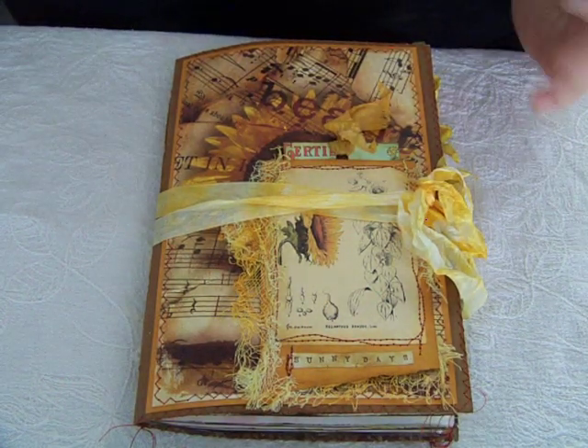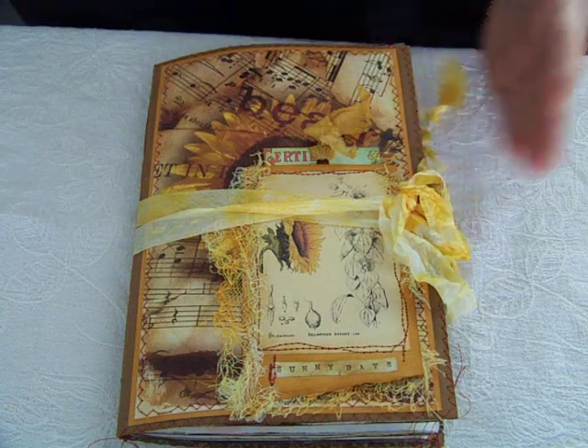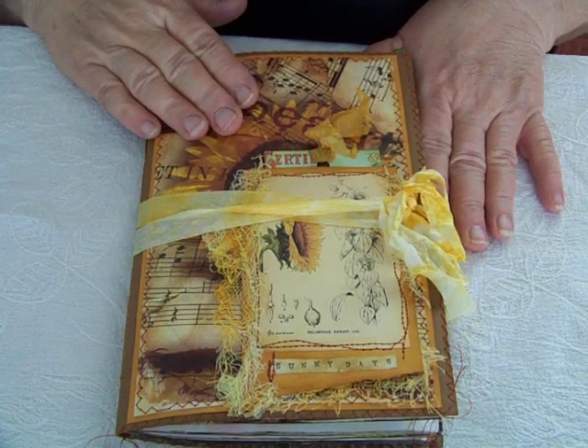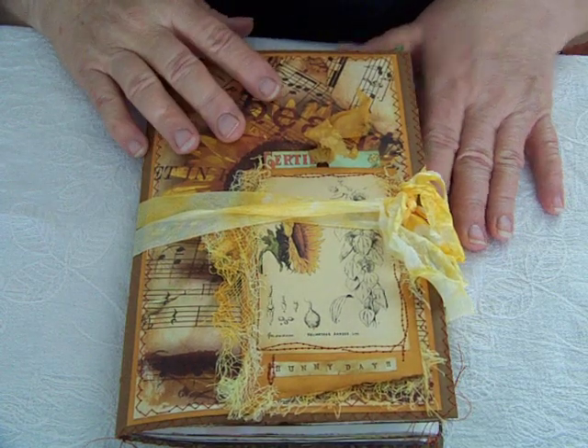Hi everyone, welcome back to my channel. This is Drew and today I'm here to show you my July design team project for Nevermore Creations 17, Lindsay Zinnor, and it is based on her kit.